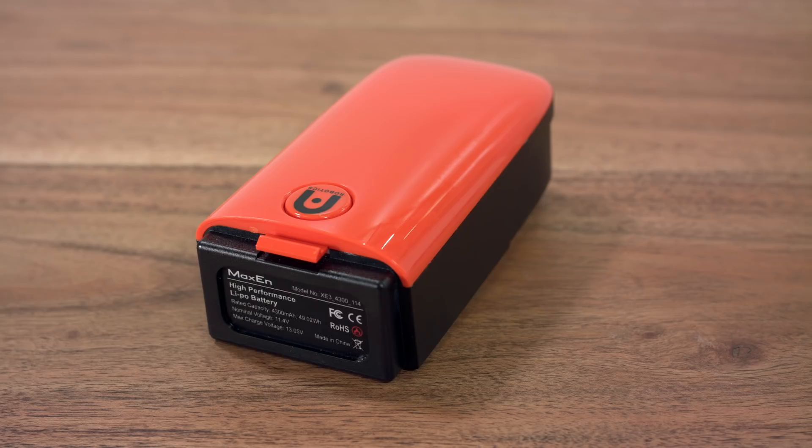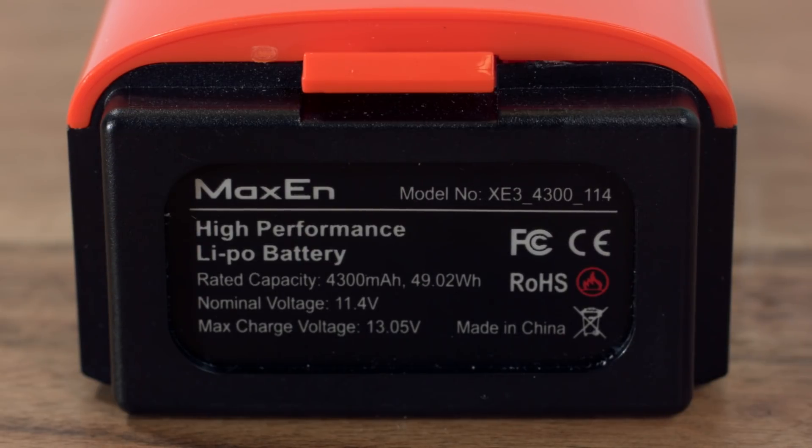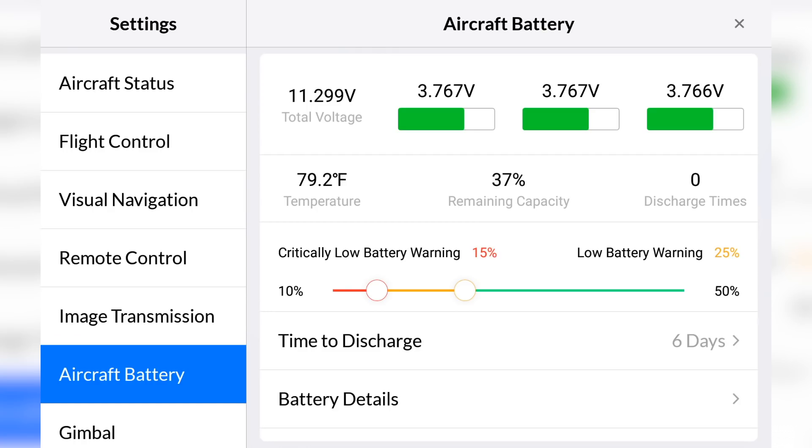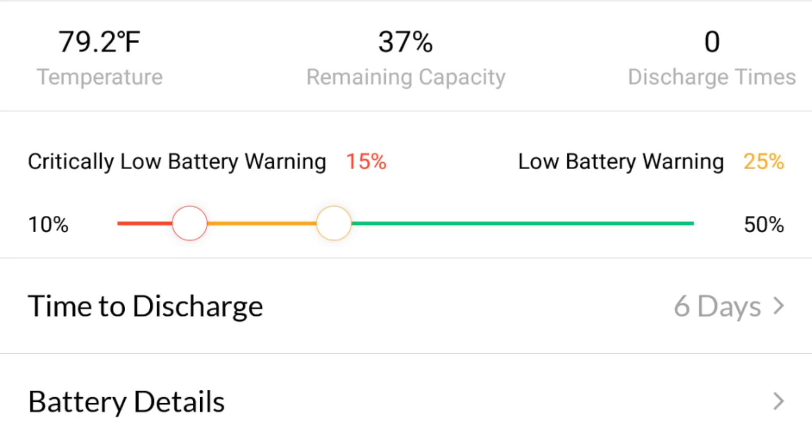The aircraft battery is a rechargeable 4300 mAh LiPo battery, specially designed for EVO. Each battery contains three cells and intelligent components allowing the battery to self-discharge to an optimal level when stored for extended periods of time.